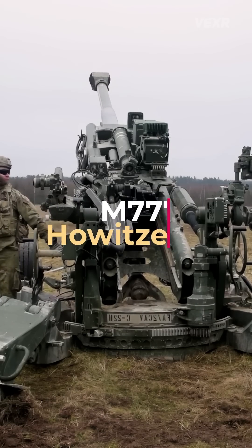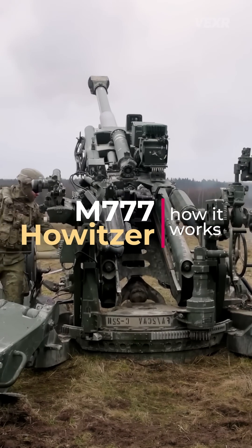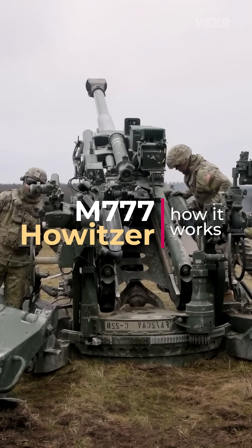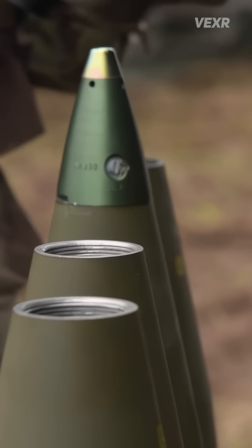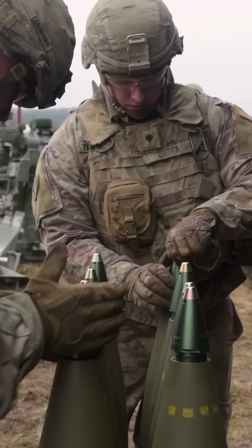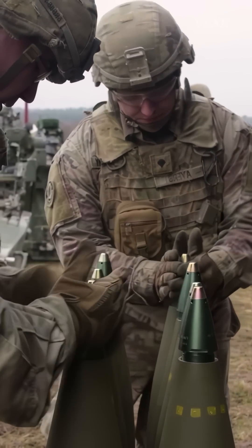This bad boy is the M777 Howitzer artillery, and it's one of the mainstays of the US military. Let's take a look at how it works. These fuses provide different detonation options, such as detonate on impact or time detonation.